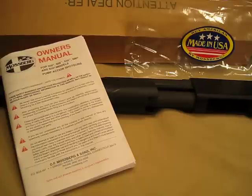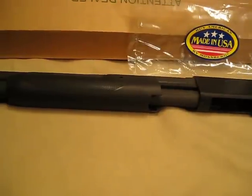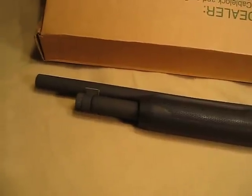This is going to be my initial owner's report on the Mossberg 500 12 gauge pump shotgun. This is a gun I just recently purchased. It's really my home defense gun. I used to have a single shot shotgun, so this is a little bit of an upgrade for me.